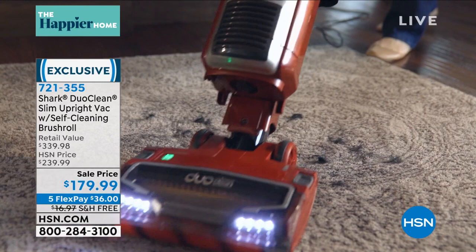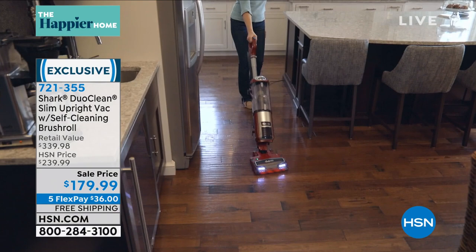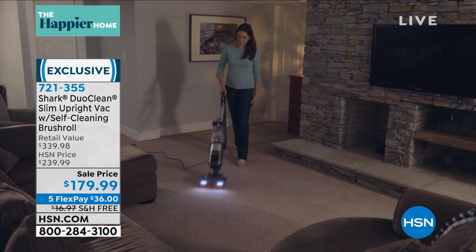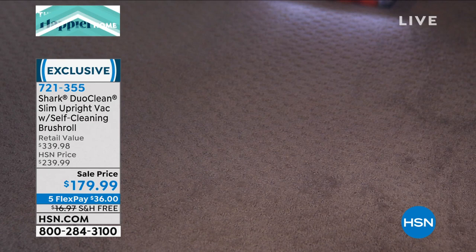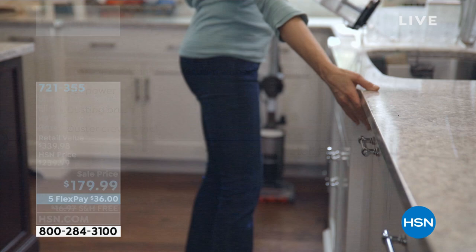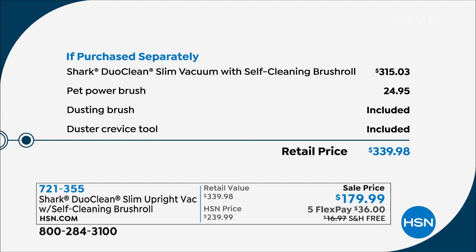It's $160 off of retail value — unbelievable. Five-year warranty and all the features: Duo Clean with two brush rolls that deep cleans carpets and gives a polished, buffed-out look to hard floors. It can be broken out and used up high in crevices with attachments, under your furniture. It has a self-cleaning brush, meaning you'll never deal with hair wrap again — it actually cleans the brush while it cleans your house. HEPA filtration, allergen seal, swivels, lights, all the attachments. The vacuum alone is $315, so you're already at $179.99, and then you get all the extra attachments. The Pet Power brush is usually an extra $25. You get the dusting brush, duster crevice tool — the whole shebang with five flex pay and free shipping. That's another $17 in savings.